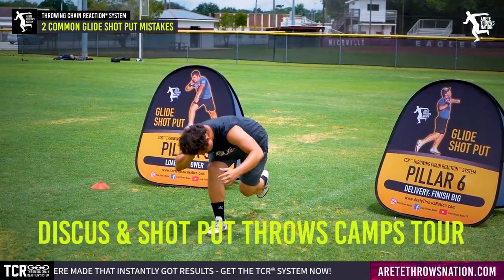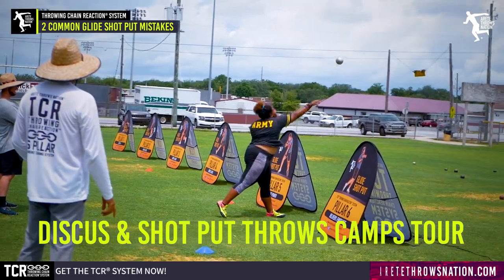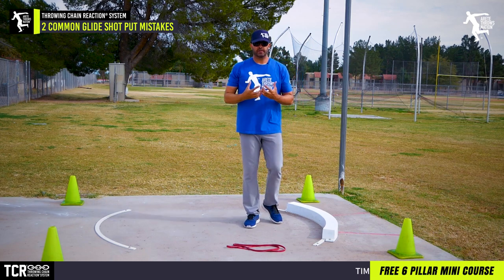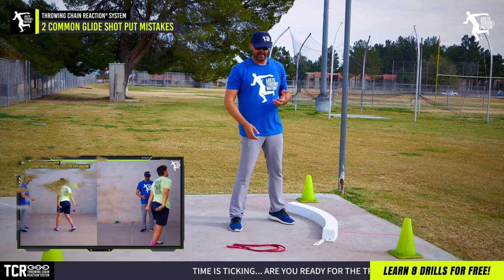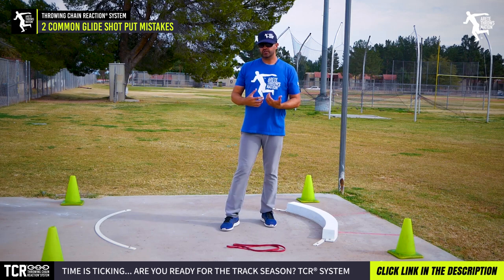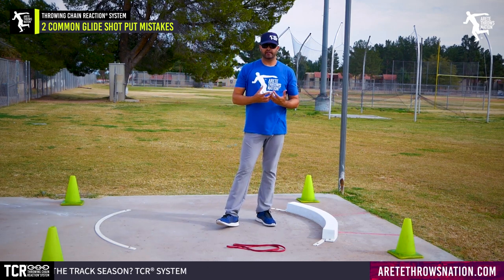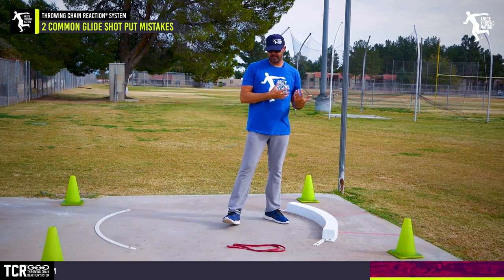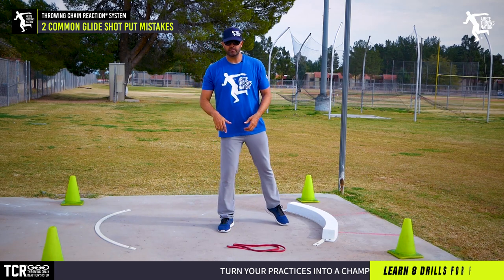One of the key things we talk about with the glide, especially in our camps — click the link below for information on upcoming camps — is a very simple principle. We've talked about stand throws and showed the angle. What we refer to as setting the angle and setting the stack. Sometimes coaches say put all your weight on one leg, which is a good cue, but we prefer setting the angle and stack so we understand our alignment points.